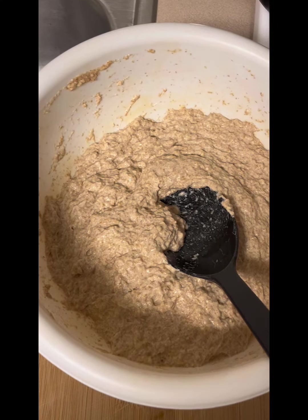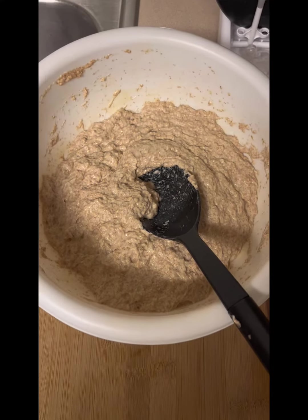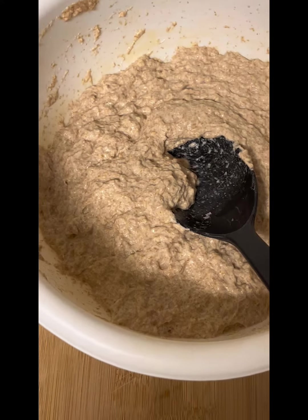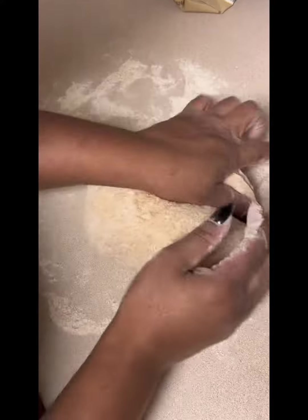Alright, depending on how many slices you decide to make, you need anywhere from a cup and a half to three cups of spelt flour. And then from there you want to add your spring water in accordingly. If your dough appears to be a little bit wet, just add in more spelt flour and make your dough as thick as possible.